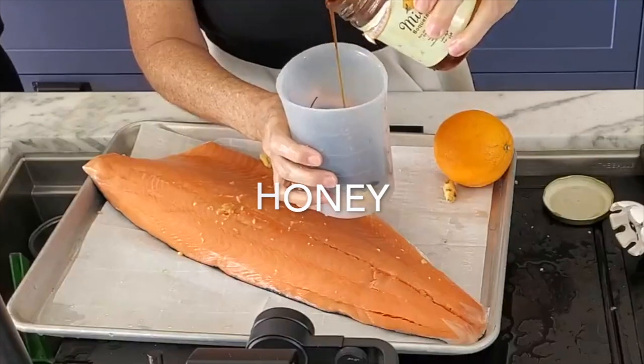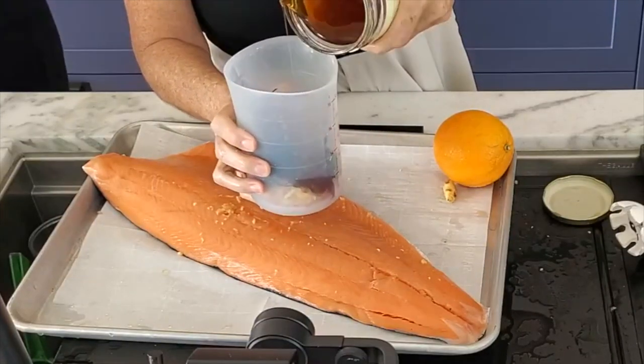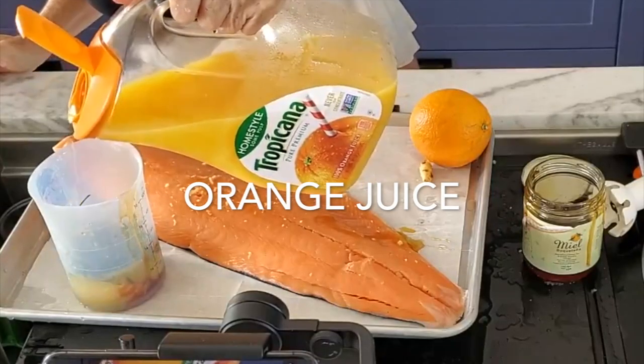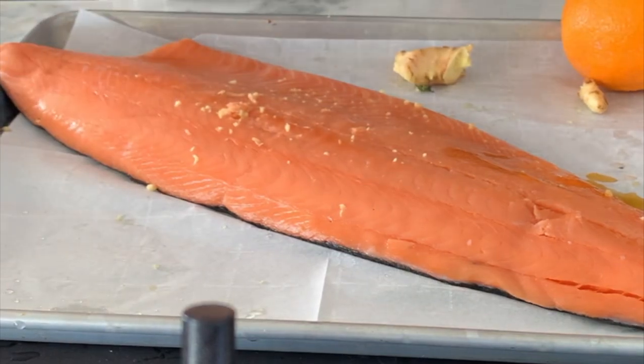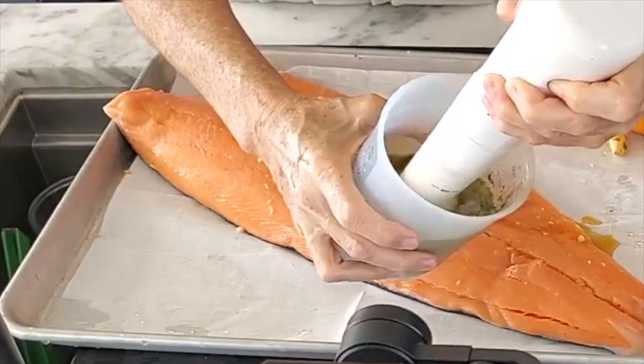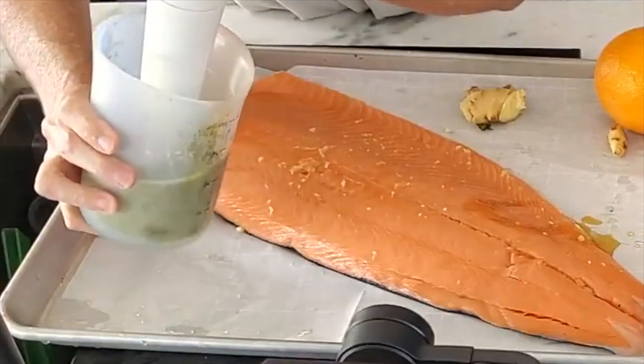We're gonna place about an inch of ginger, a quarter of a cup of dill — this was home-dried dill — a couple tablespoons of honey, and the orange juice. And this we're gonna either blend or mix with a food processor, however you want. Just mix it — perfect!